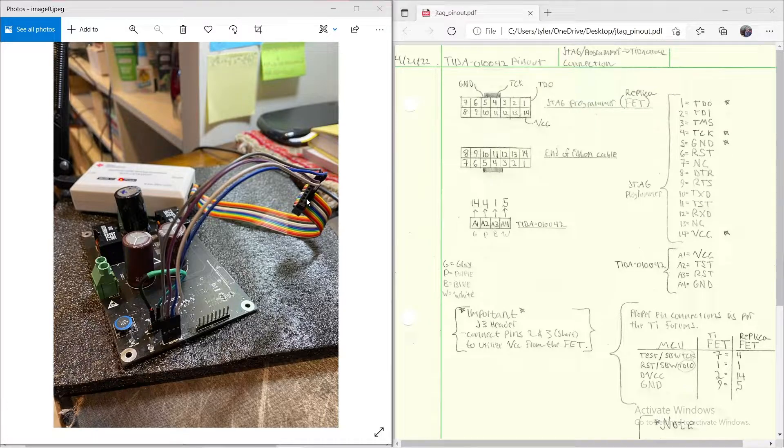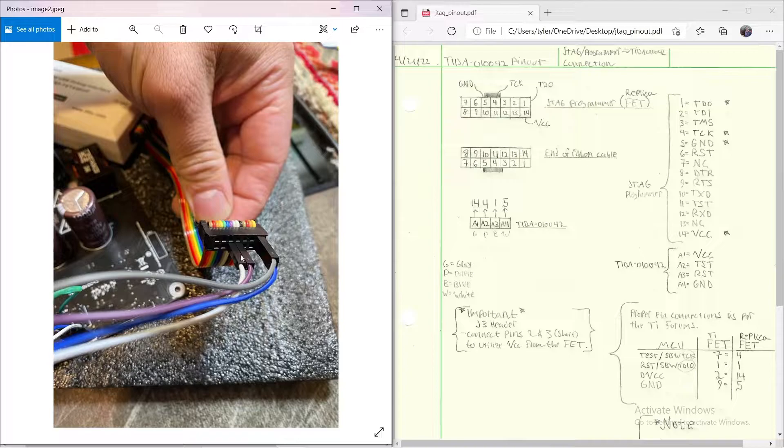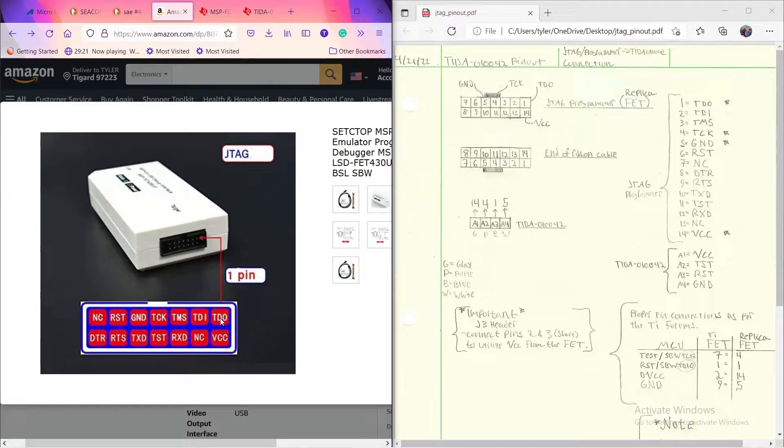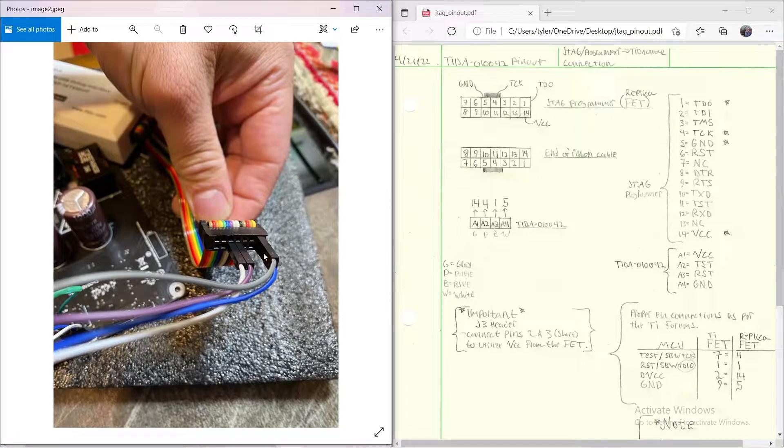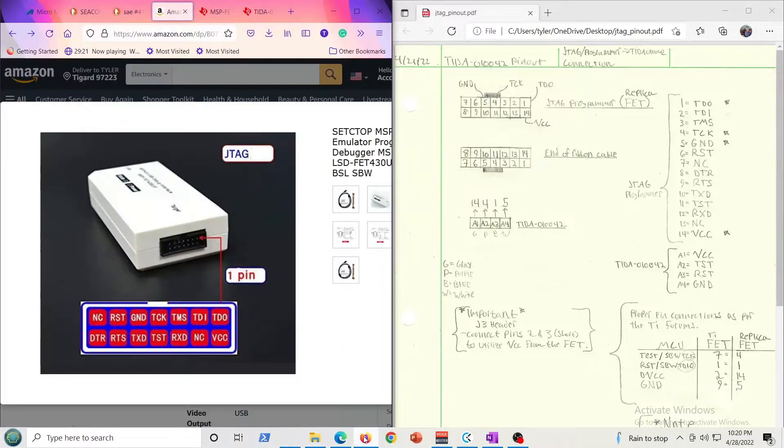In my setup I have the debugger plugged into USB to my computer, plugged into the ribbon cable, and then a few wires plugged into the header that go to my board. Now the end of the ribbon cable — depending on your perspective — might appear inverted. Looking head-on at the ribbon cable end, pin 1 is going to be in the bottom right corner. There's a little notch on the bottom of the ribbon cable that I've drawn out, so I've shown which pins correspond to what.